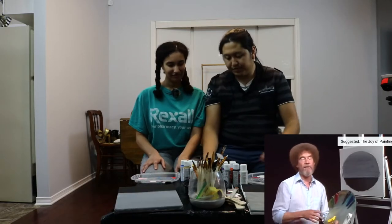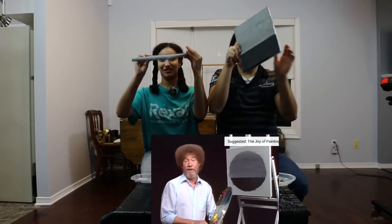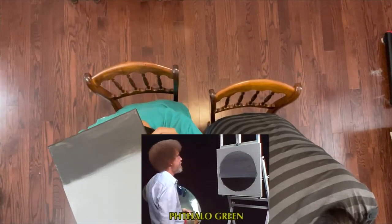Glad you could join us today. It's a fantastic day here. Hope it is wherever you're at. Get into your position — let's get started. You only have one chance to remember which is the top and which is the bottom, so I hope you're prepared.